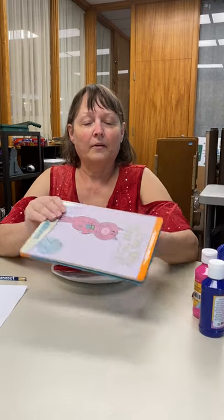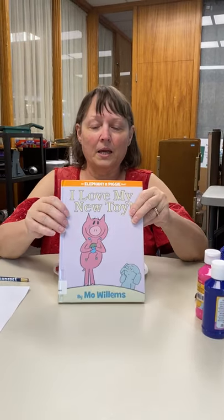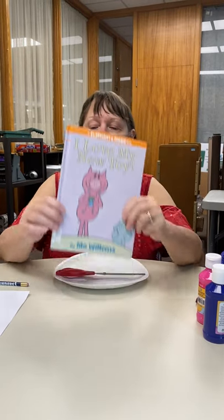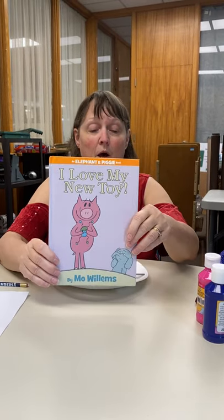Hi, this is Cindy Brooks from Mt. Giga Library. Today we're going to do crafts — a piggy and an elephant — that go along with this book or any of these books by Mo Willems. Troy has them if you would like to check one out.